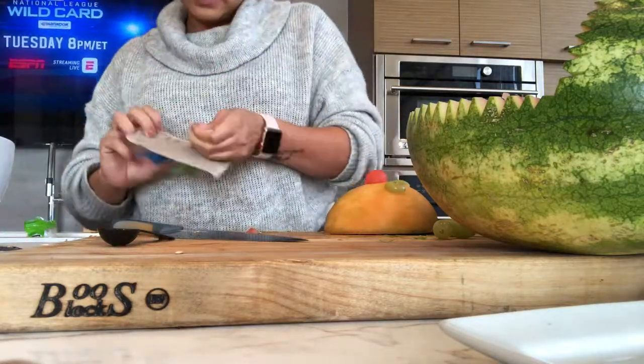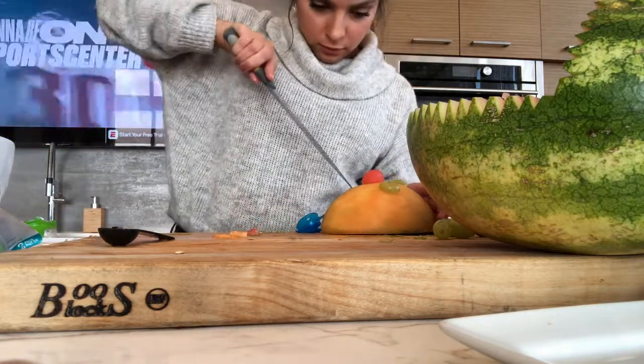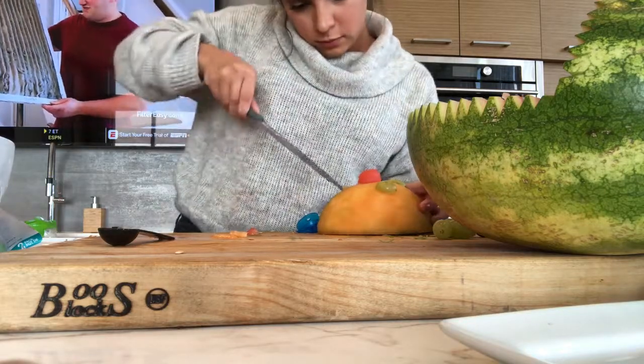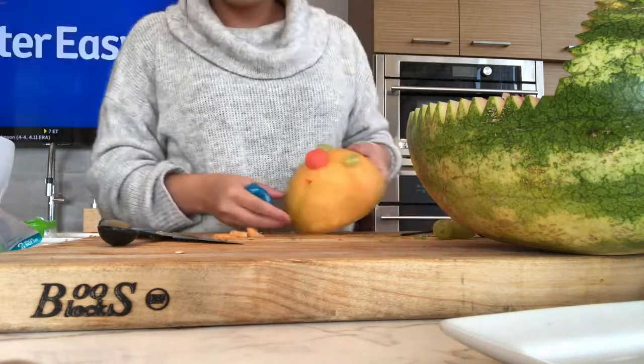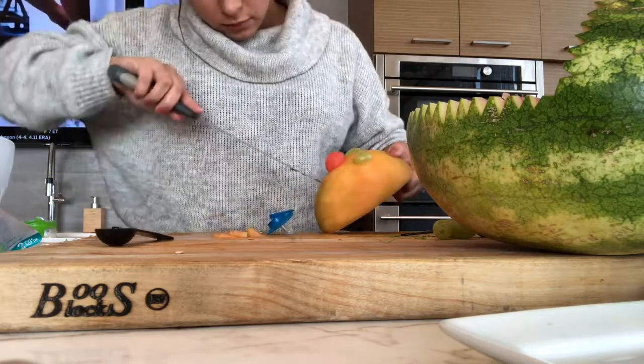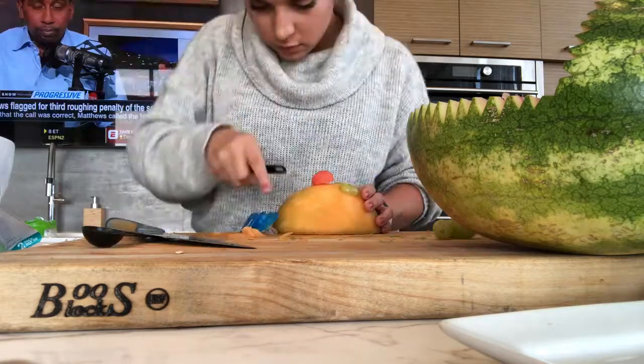Next you're going to open the pack of pacifiers — this is going to go in the baby's mouth. It's a little difficult to measure out how far to cut into the melon, so just make small cuts and make adjustments as you go. This is a process you just have to trust; take some time carving out the perfect size for the pacifier to fit in the mouth.